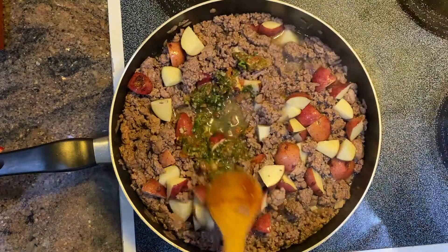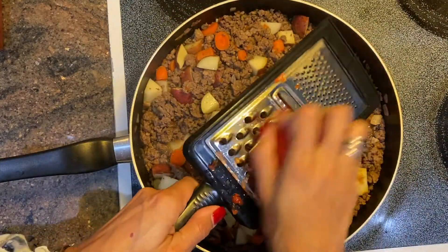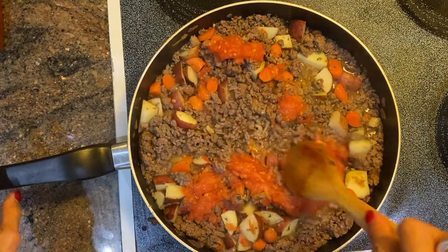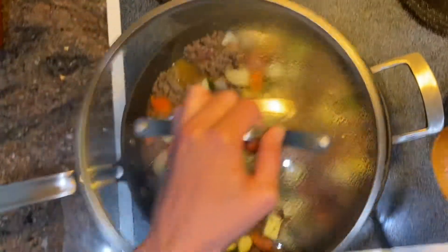Add the potatoes, the sofrito, carrots, and diced tomatoes. If you don't have any diced tomatoes, a trick is to grate the tomatoes. Let it simmer until the liquid has reduced, around 5 to 10 minutes. Add the zucchini, cover, and cook for 5 minutes.